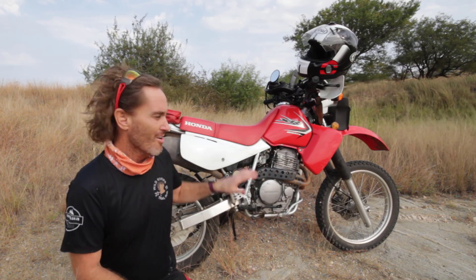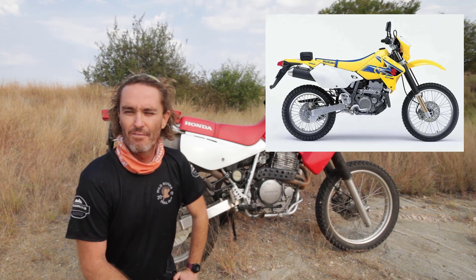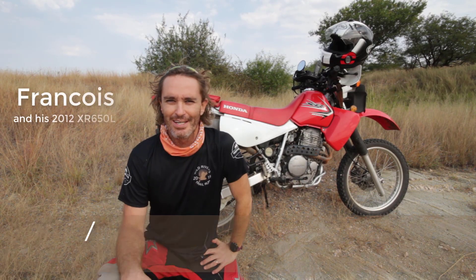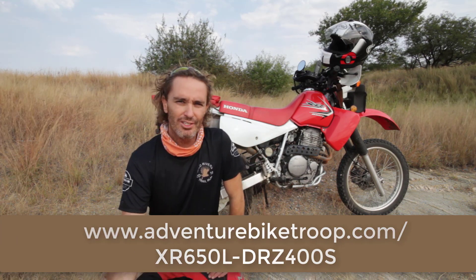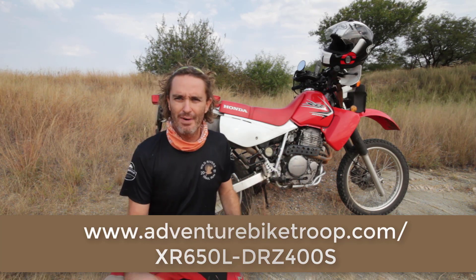In this video, we're going to compare the Honda XR650L with the Suzuki DRZ400S. Hi, I'm Francois from adventurebiketroop.com. And this is my Honda XR650L. I've had this bike for a couple of months now. It's been featuring on this channel for quite a while now. I love this bike. It's an awesome bike.